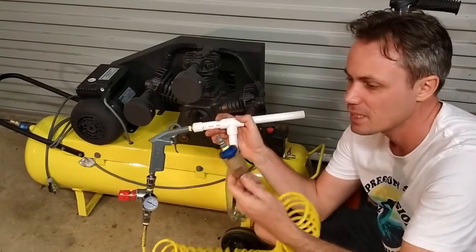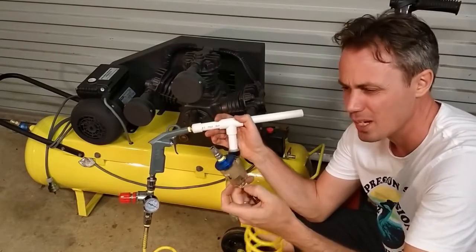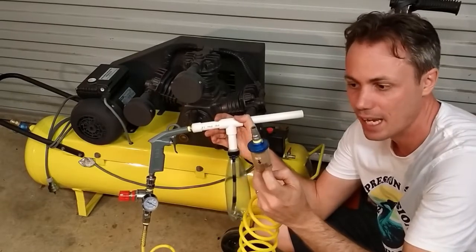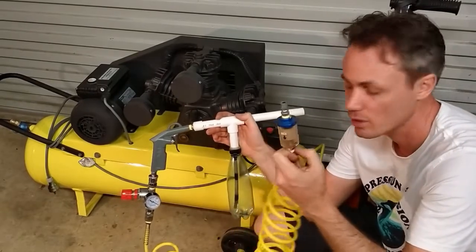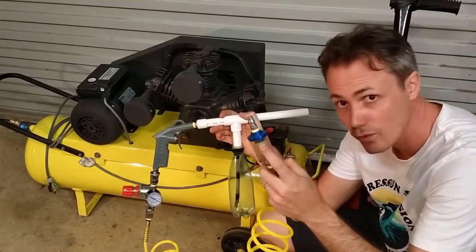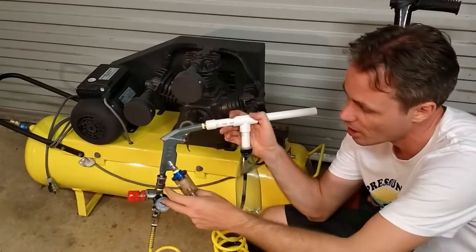I picked up this particular inline cheap filter for about $12 and it has a membrane in there so that it forces the moisture to become water, captured here before it moves back down through the hose. So these are two components you'll need — $12 for this and I think I got that one for about $14.